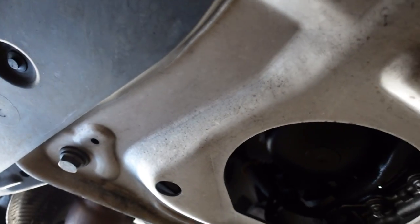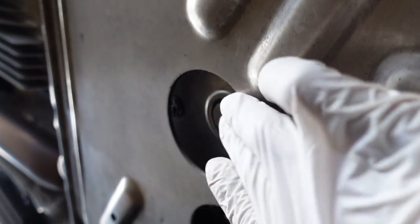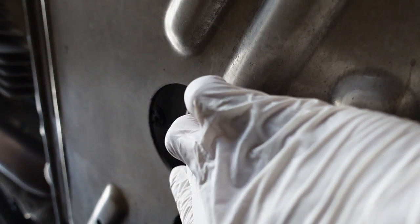For those wanting to do a motor flush: you pour the flush in before draining, let the engine idle for 10 minutes — I set a timer — then turn it off and begin to drain. As for the Ceratec, I'm not adding it this time because it lasts 30,000 miles. But when you do add it, shake the can and pour it in when you pour the oil in. That's it.